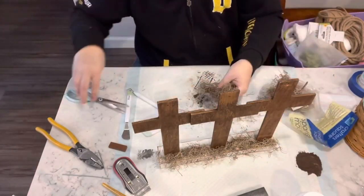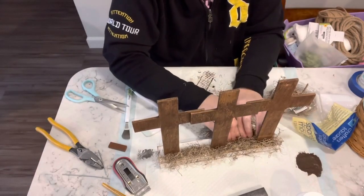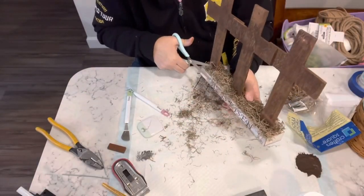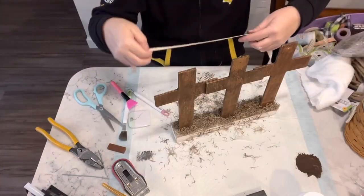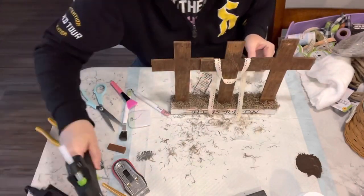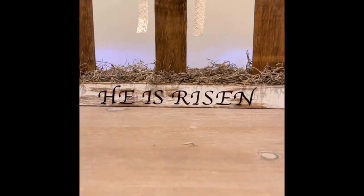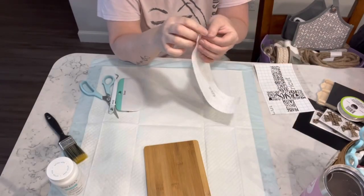Once that's done I take my hot glue gun, go around the base, and add some moss, then give it a nice little haircut — good grief is that stuff messy! I use it as little as possible now. Then I took some of that lace ribbon from Dollar Tree and laid it over the center one. I absolutely love this piece!